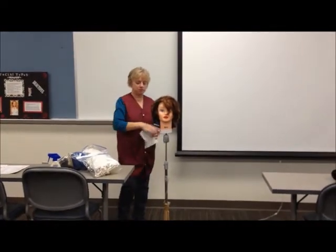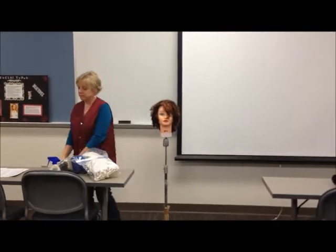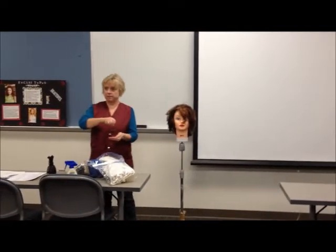I'm sanitizing my workstation. I've got a trash bag here that I'm discarding my paper towel in, and I can keep using this. This is my pretend hand sanitizer.